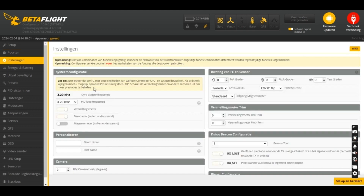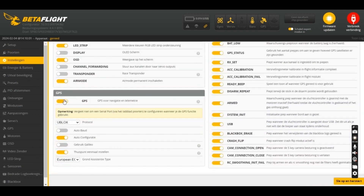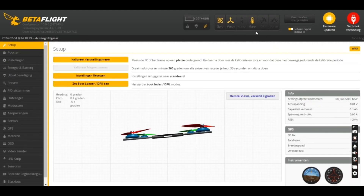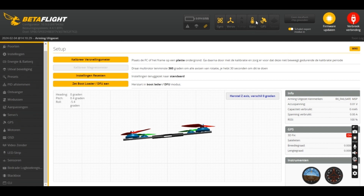Go to the configuration tab, go to GPS, and normally it's off — now set it on. Then auto-configure, and for the home point, choose where you are. For me it's Europe, because I'm in Belgium. Restart, and normally you're going to see a yellow light appear — that's the sign that your GPS is connected to the flight controller.